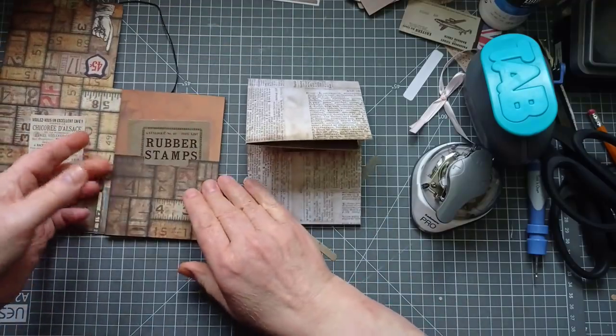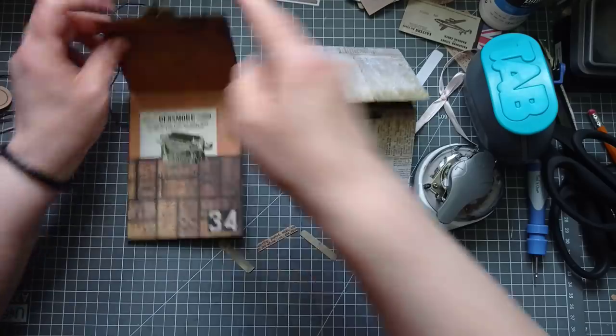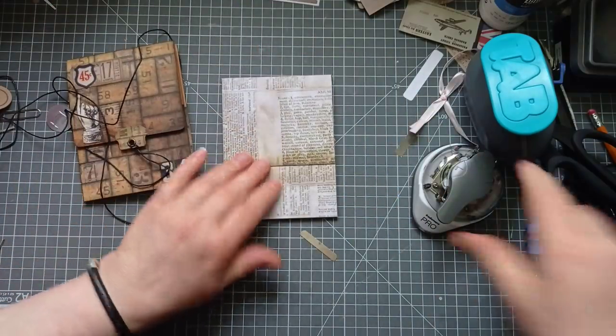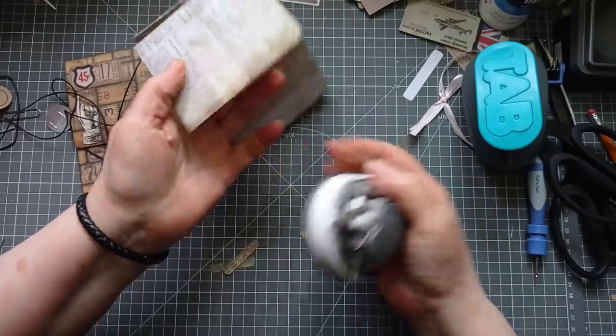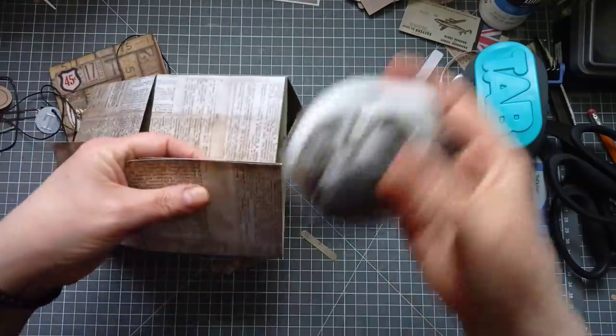I only rounded the front and back flaps - just rounded the top of the front and back flaps there. Grab my rounder - I did it with the medium one, the quarter inch one. The one that's the same as the small end on the We Are Memory Keepers Chomper, if you happen to have that one.